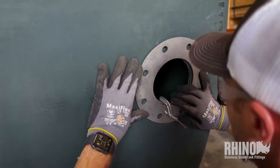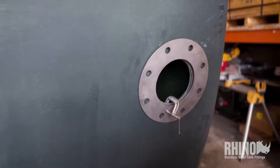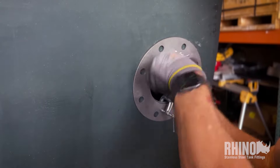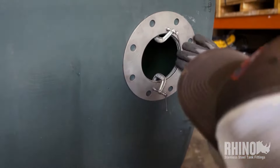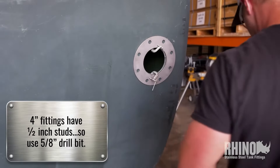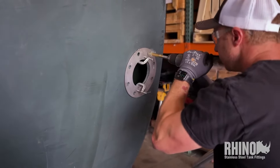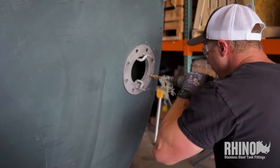We're used to putting on ANSI flanges, so he's clocking the fitting so there are two holes straight and level on the top and two on the bottom, just like you would with a regular flange fitting. That way, when you go to bolt a valve on, it comes out straight. The stainless face plate from the fitting makes a great drill template. These fittings have half-inch studs, so we're going to use a five-eighths drill and pop those holes in. Peter's going to take his time, going gently through the tank wall, keeping the drill perpendicular so the hole goes straight through.